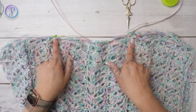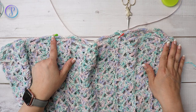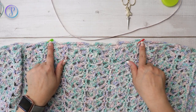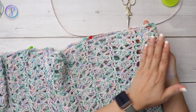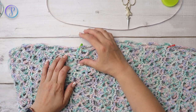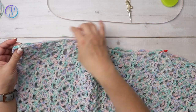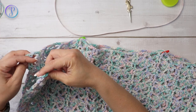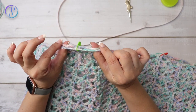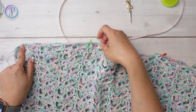For the shoulder seams, measure how many inches you want for the width of your neck hole and make sure you have an even amount of stitches on both sides. I wanted 12 inches, so I counted three sections on each side and placed a marker on the two double crochets in between the shells. If you wanted an open shoulder design, you can just attach at the very corner and sew about three inches. I'm going to sew mine all the way across.